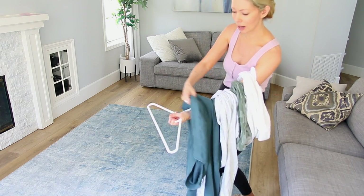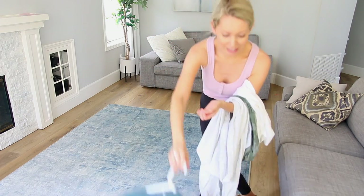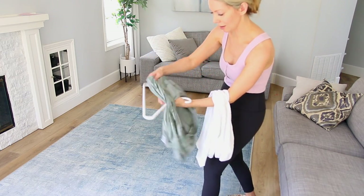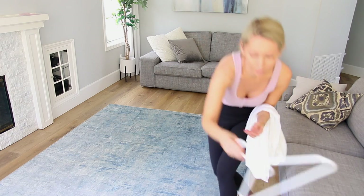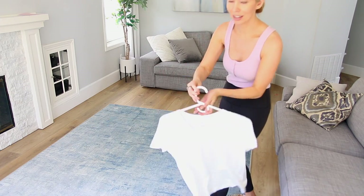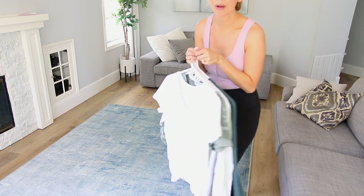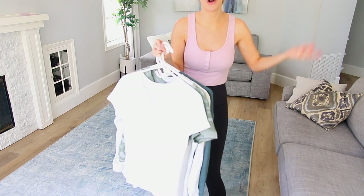This works for t-shirts, long sleeve shirts, sweatshirts — any type of top. Just load up your arm until it's totally full; I can fit up to 10 tops on my arm. Then you get your hanger, hold it in the palm of your hand, and just slip the top right over — it's effortless, it takes seconds. Grab your next hanger, slip your top right over, next hanger, and so on. This is the fastest method of all time for hanging up your tops. It takes like two minutes for all of my tops.